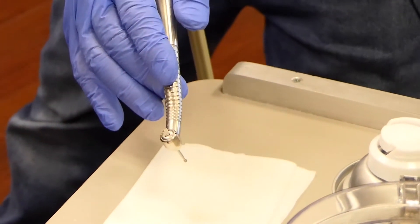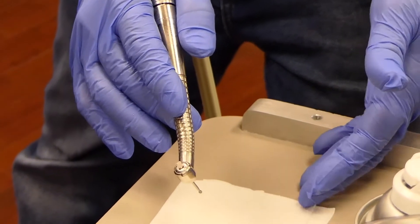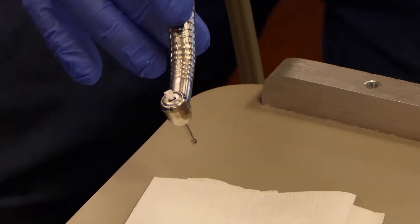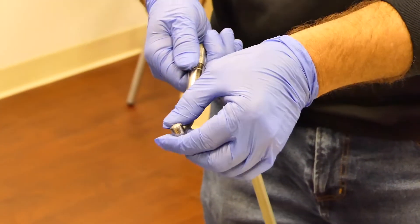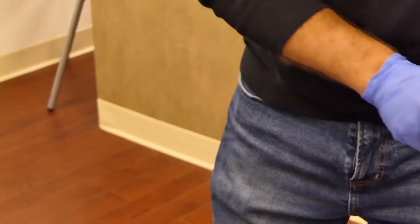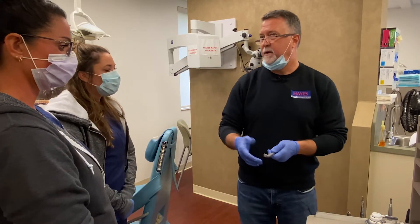Over a paper towel, I'll go ahead and run that handpiece. You can leave the water off — it's a little easier and doesn't impact anything. Over the paper towel you'll see the excess lubricant coming out, and it also expels the debris that's built up in the head. I like to run these for a good 25-30 seconds. Once done, remove the burr — we don't want to sterilize with a burr in it — close the latch lever, remove the handpiece from the hose, wipe off any excess lubricant with the rubbing alcohol two-by-two, bag it, and sterilize.